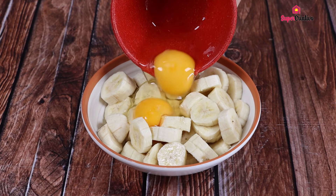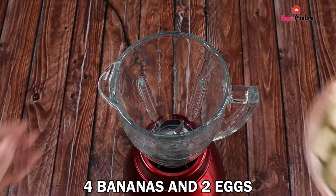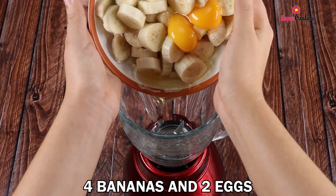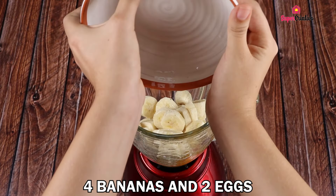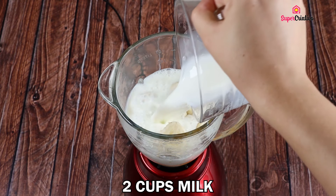I added eggs to bananas — look at how delicious it is! Put two eggs and four bananas in a blender, then add two cups of milk and beat them very well.